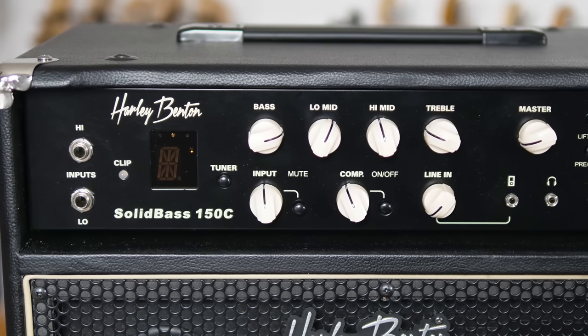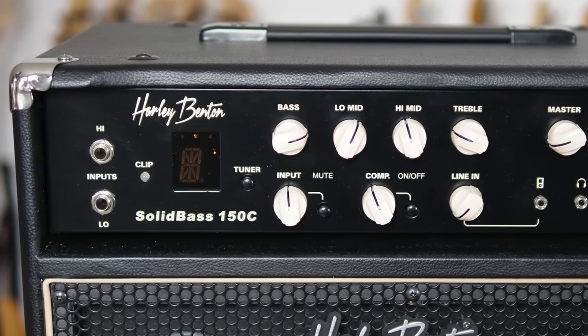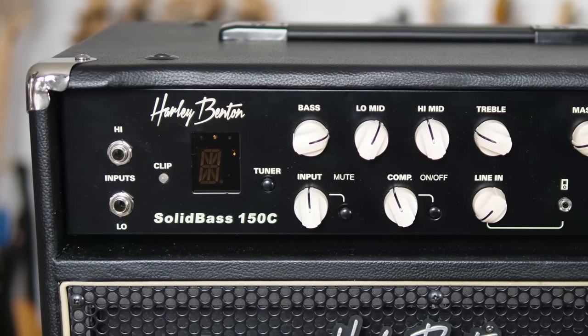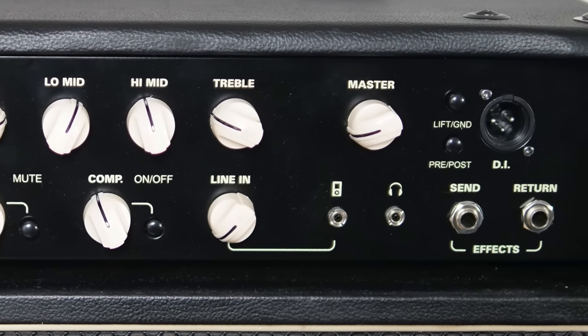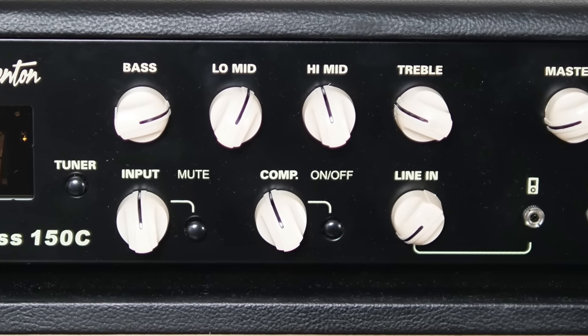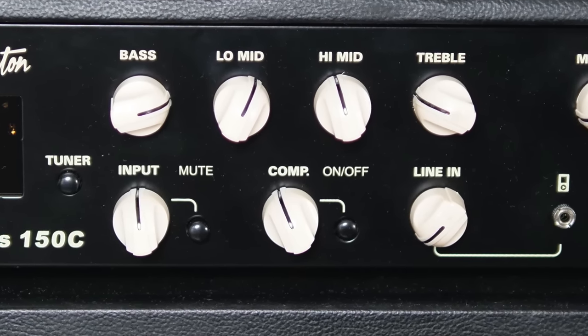We have two inputs and, as far as I can tell, a useless clip LED because it never clips. We have a tuner which works and your bass will eventually be in tune, but there are faster ways to get there if I'm really honest. In the upper row we have a 4-band EQ, a master volume, and a DI out. Below that we have an effects loop, a headphone out, an aux in with a volume control, the input gain for your bass with a mute switch, and a surprisingly decent compressor.